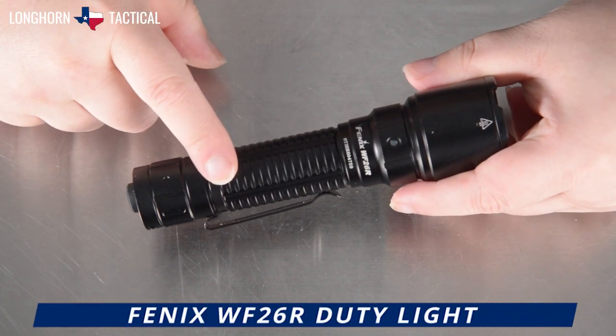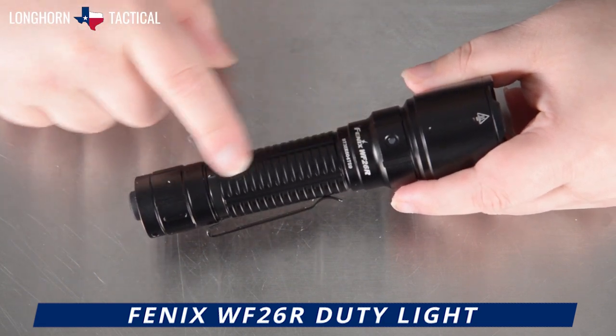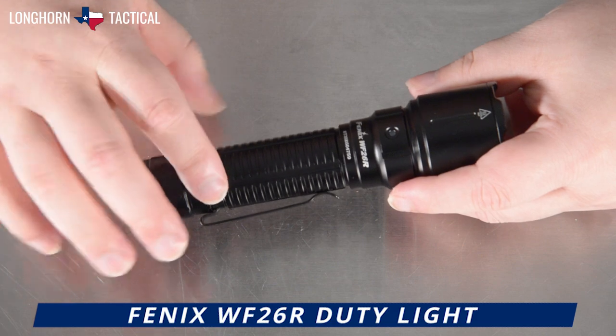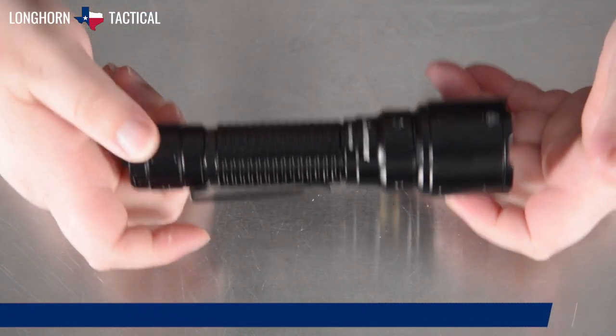You can tell that stylistically, the Phoenix WF-26R is a duty patrol light through and through. There are no frills, no exaggerated or overdone knurling or cuts. It is simple — no fancy flourishes or lines. It is a pure and simple duty light.